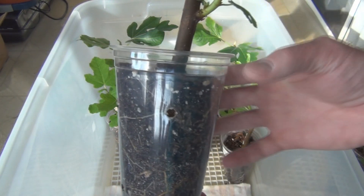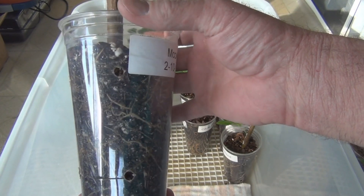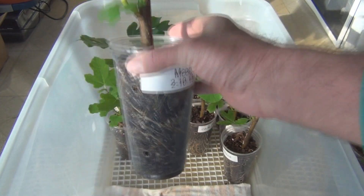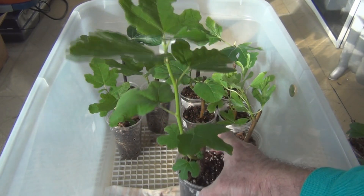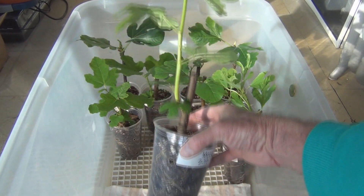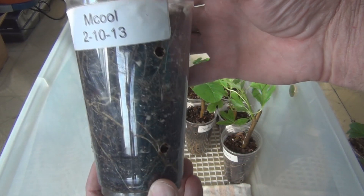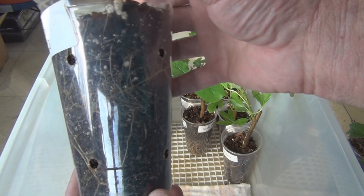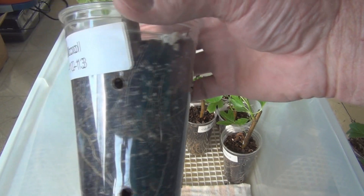I have started to take the cover off for maybe an hour at a time, sort of fluctuate the humidity. Look how tall this is — it's about 12 inches long, years of growth there. You can see the roots on there. Pretty outrageous.